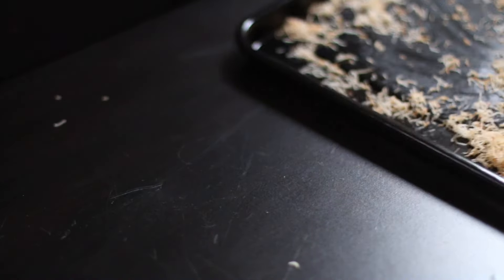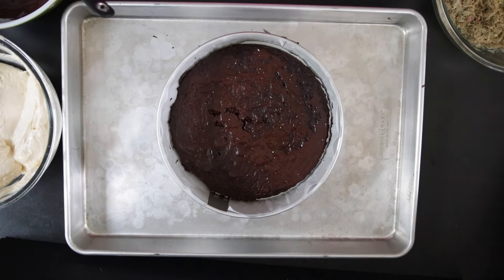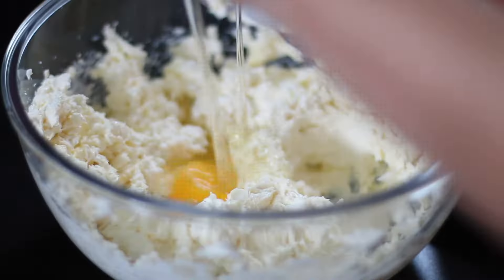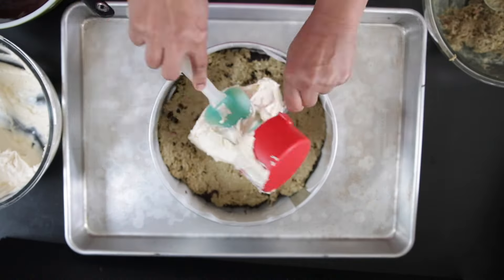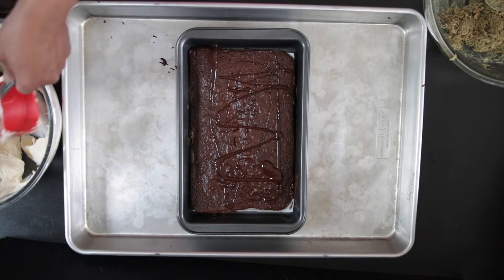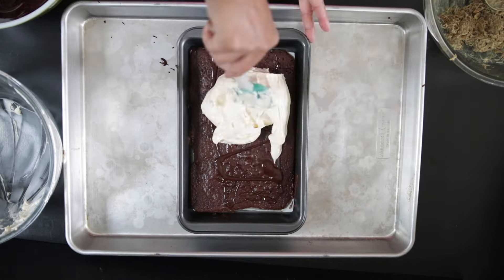I'm making a cheesecake and brownie version, so I will bake a cake base, add chocolate on top of it, some of the filling, and I'm going to top it with a decadent cheesecake batter. I will repeat the same process, well almost, for the brownie cheesecake.